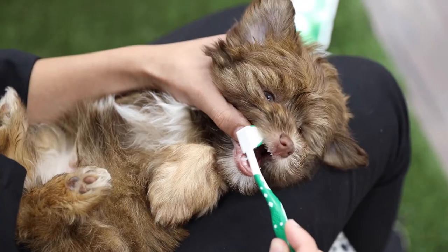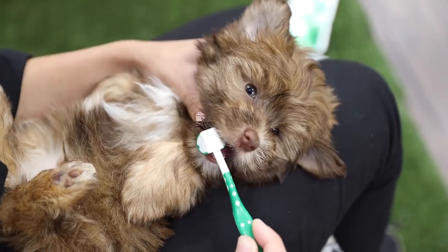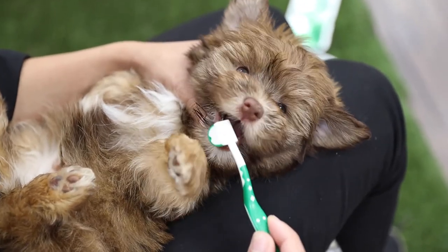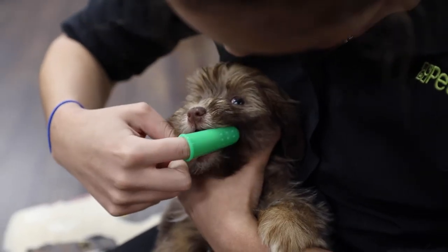Begin brushing your puppy's teeth by lifting up their lips and using careful circular motions on their front teeth. Make your way towards the back of the mouth and be sure to brush in small circles and reach the top and bottom of teeth.